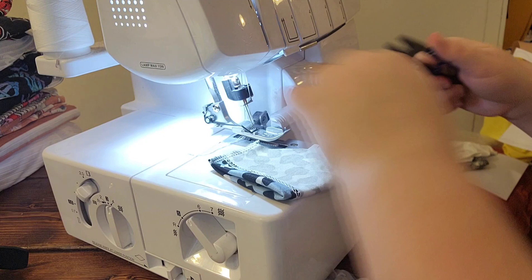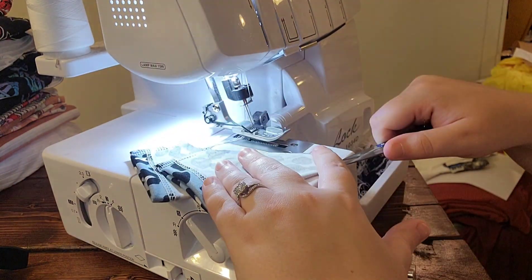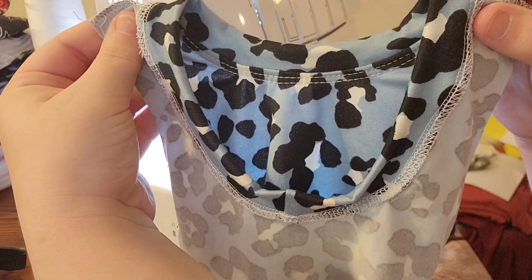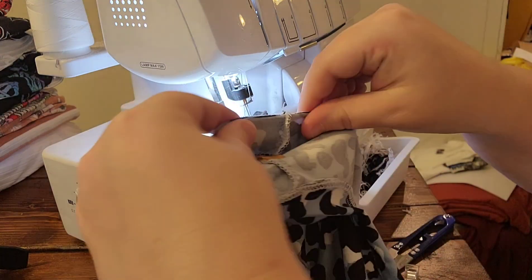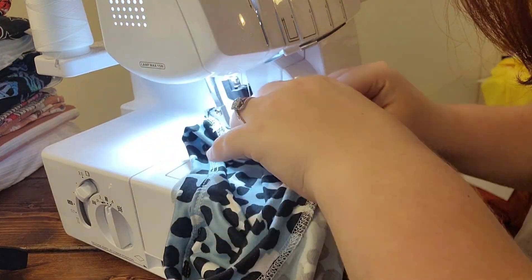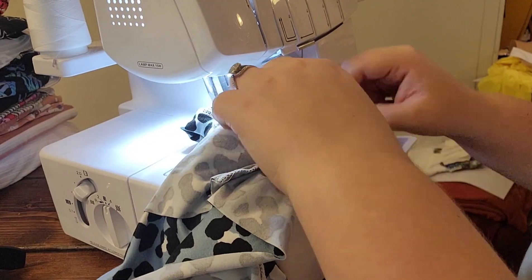These are all the pieces you'll need: your two leg bands, your one neck band, your back piece which is now cut in half with that extra seam allowance, your front piece, and the two sleeves. First I like to go ahead and get the bands taken care of, so I'm going to do the hamlot method that I always do with these cuffs — I'll be doing that for the neck band and both leg bands.